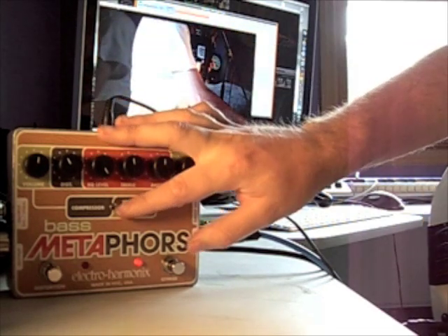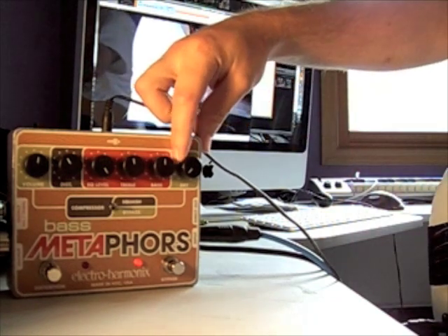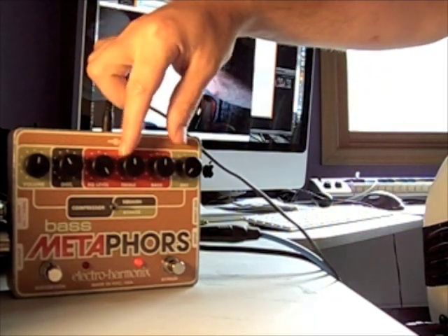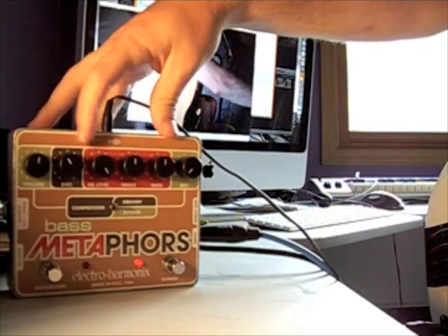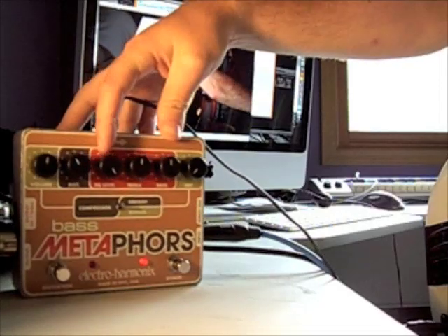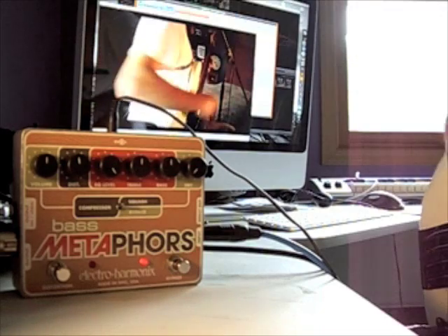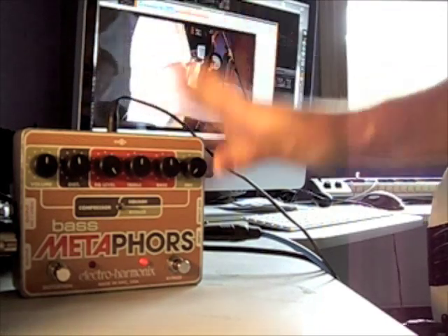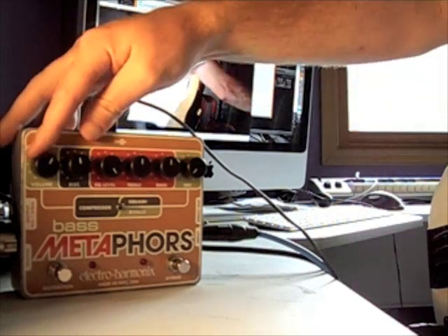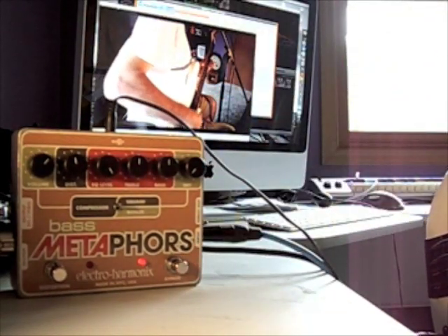That is with compression on in the up mode. I've got the dry signal at zero, bass and treble set at equal, and the EQ level set all the way up. Distortion is currently not activated, and the volume controls the overall volume. I had some problems the first time trying to get a unity spot between everything — that's pretty close.